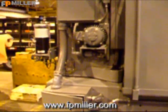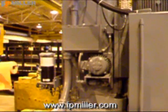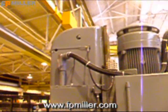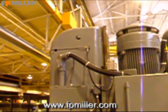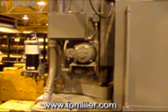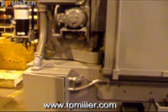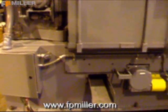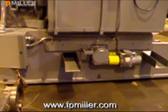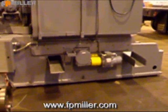All the guards have been rebuilt or replaced. Column ways machined and scraped. All of the individual motors have new bearings and have been rebuilt. This machine is a dry machine and will require an external coolant system.